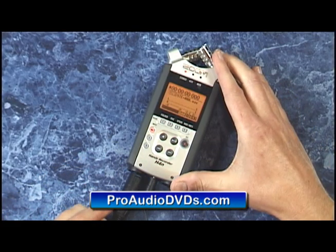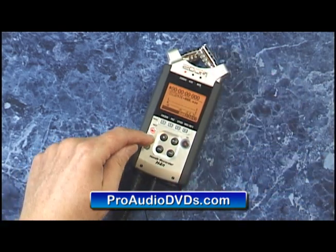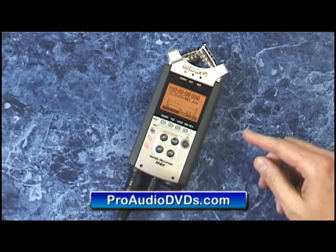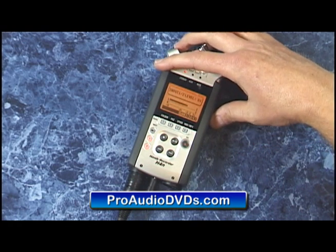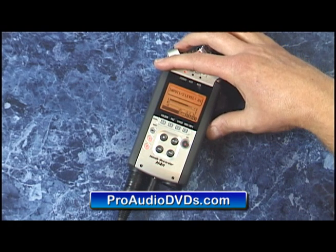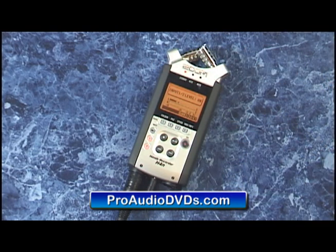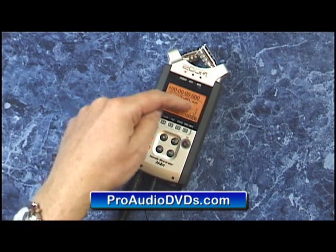I've connected up my dynamic mic to the first input right here. I'll select that input on the front panel, hit record, and with this setup I can adjust the recording level on the right-hand side while checking the mic with a sound check. That looks about good. Now you might have noticed that we're only getting level on the left-hand side here.